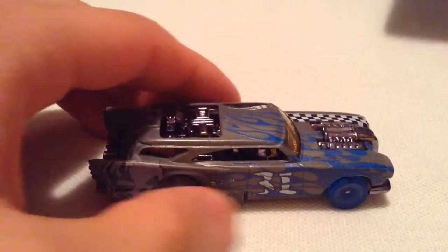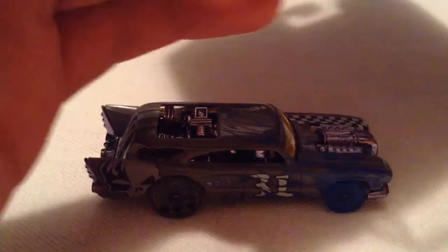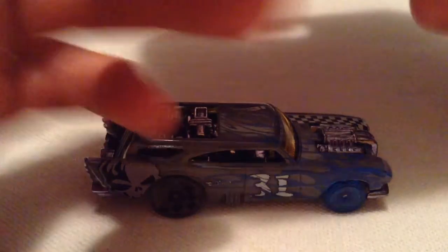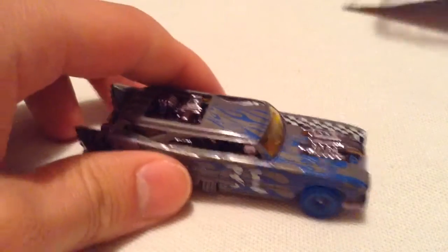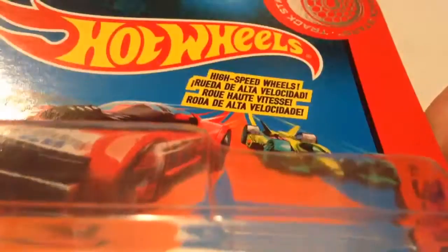These never hit any stores in my area, so I had to pick one off of eBay, and the prices are ridiculous for them. After waiting for a long time, I finally found one that was pretty cheap. The card art does have some shiny on it, which is pretty cool, but I don't collect the cards — I just open them up and throw them away.